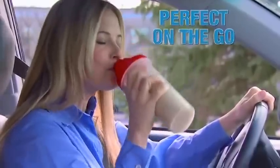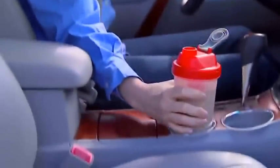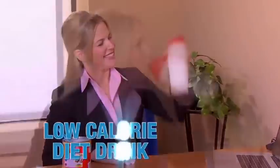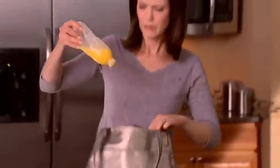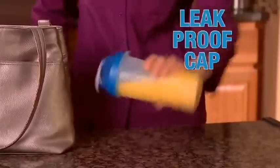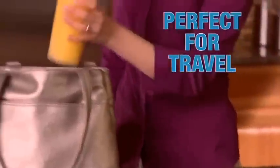Mighty Mixer is perfect for on-the-go. It fits perfectly in your cup holder. Mighty Mix a protein shake at the gym, or enjoy a low-calorie diet drink at the office. Mighty Mixer's Leak-Proof Cap means it's spill-proof, perfect for travel.